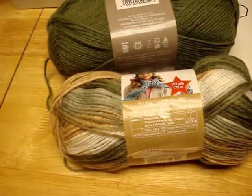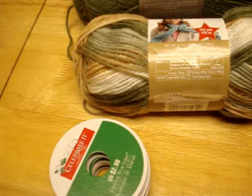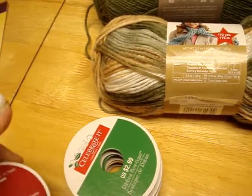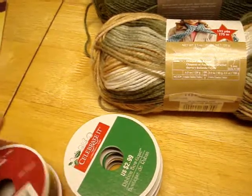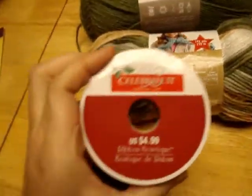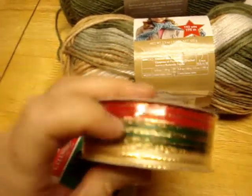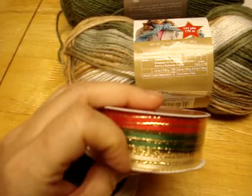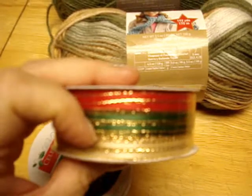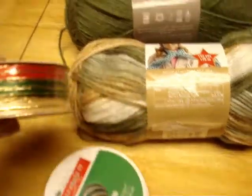And to go with that, today only they had all of their Celebrated Ribbons on sale - 70% off today only, 50% off tomorrow. This one was regularly $4.99, I got it for about $1.25. It has three different skinny ribbons: a gold or cream colored one, green, and red.